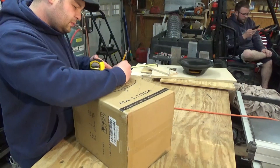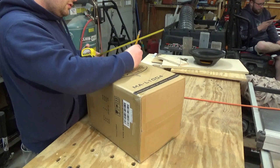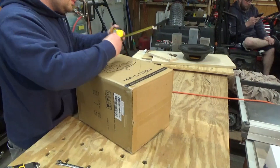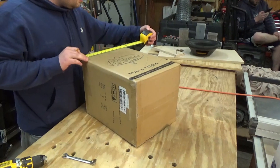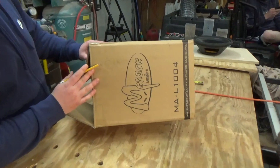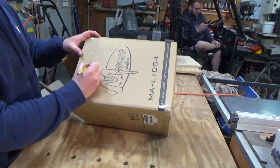11 inch by this whole box. 15 inch. This should be about 11 and 3 quarter by 11 and 1 quarter. Alright, there's the box playing. 10 in. 11 inch by 11 inch.